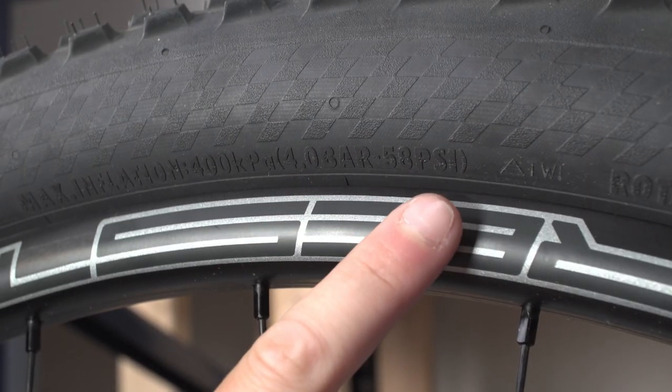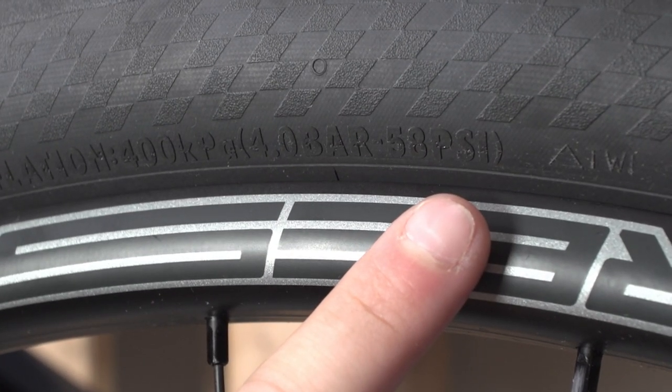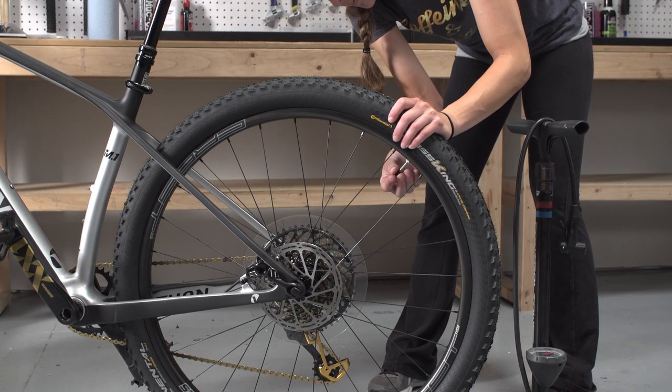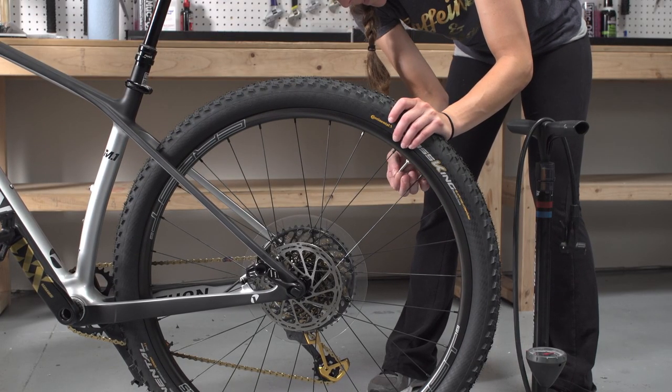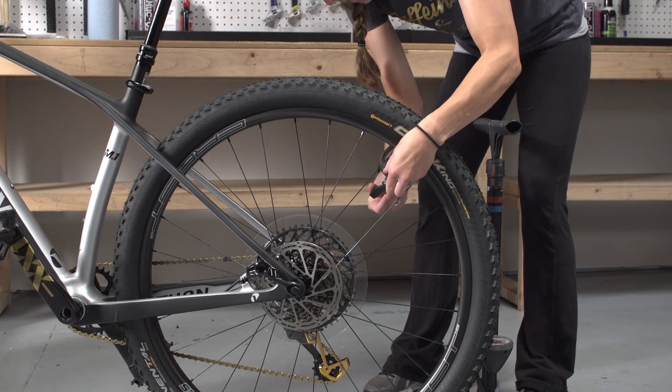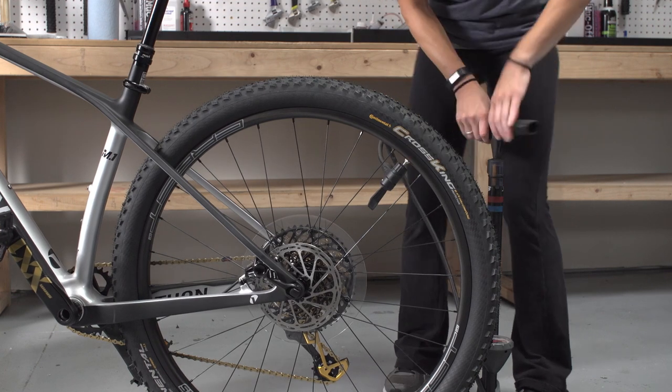Find the marking on the tires that indicates the appropriate pressure range for those tires. Remove the dust cap and thread the valve open. Inflate the tire to the appropriate pressure, then close the valve and put the dust cap back on.